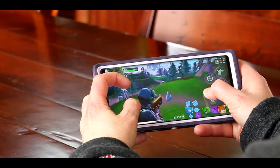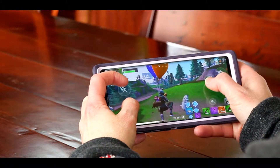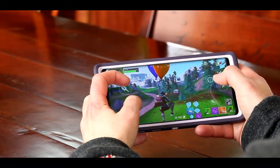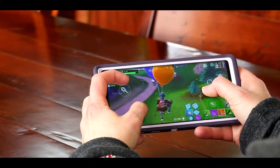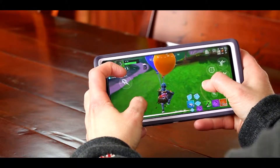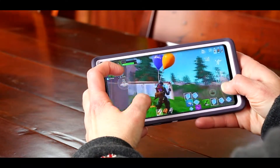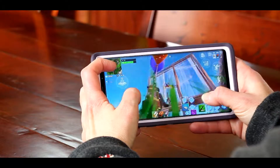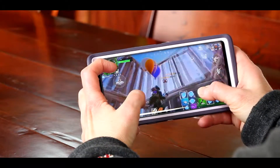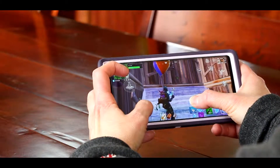Please realize that I am not touting myself as a good builder in Fortnite whatsoever. I'm really bad, and you will see how slow I am at building. But that is not the point of this video. I just want to share with you what it looks like on mobile and just the basic gameplay and also comparing that to using a controller on mobile. So let's get started.